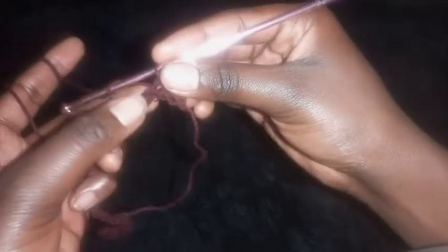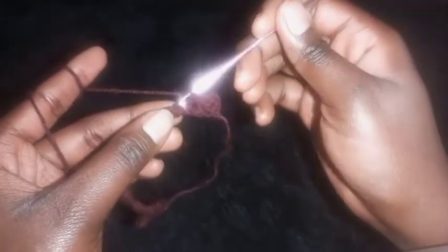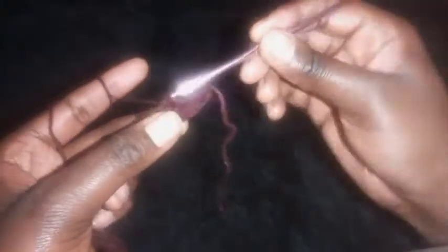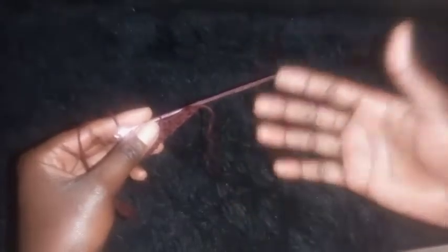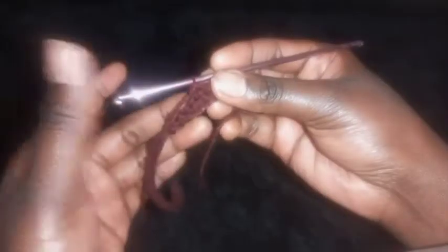Continue alternating: if the previous stitch was half double crochet, place a slip stitch on top of it. Repeat this until you reach the end of the row, then I'll show you what to do on row three. After completing row two, I'll show you what to do on row three.